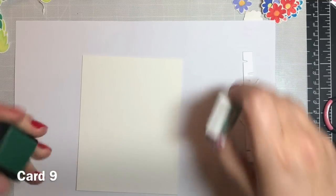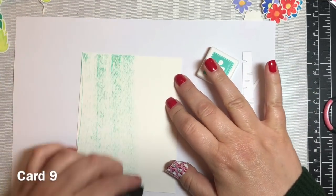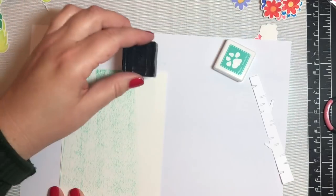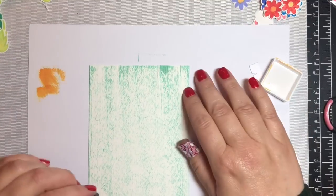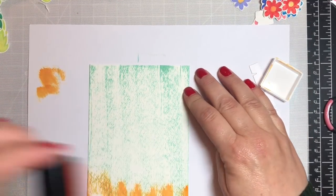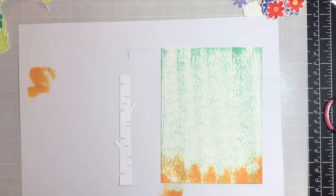I'm using a piece of watercolor cardstock cut to an A2 size and I'm just running the green ink cube down from the top of the page to the bottom to make the background, and then I'm going to do the same with the orange ink cube going from the bottom to about an inch towards the top.